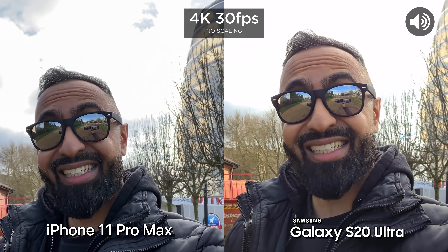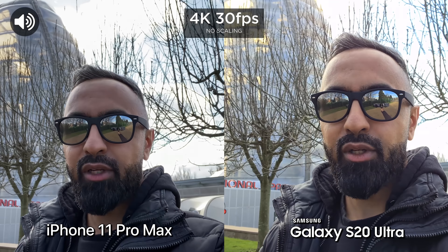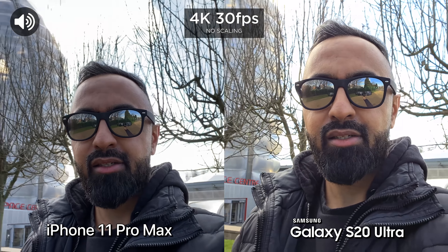What's up guys, Saf here on SuperSaf TV and welcome to the much awaited SuperSaf style camera comparison, this time between the Samsung Galaxy S20 Ultra and the iPhone 11 Pro Max.